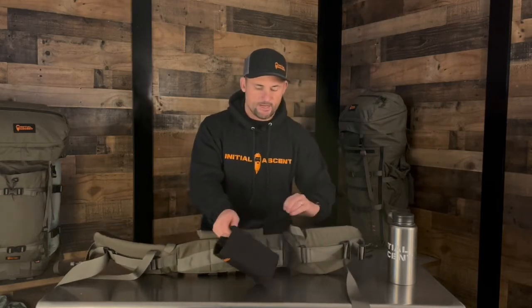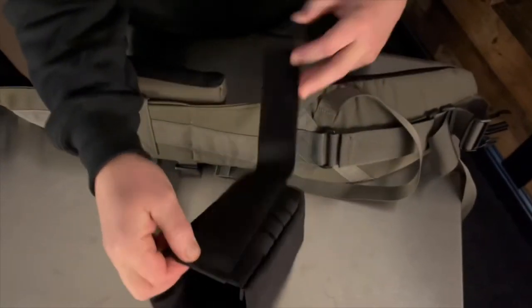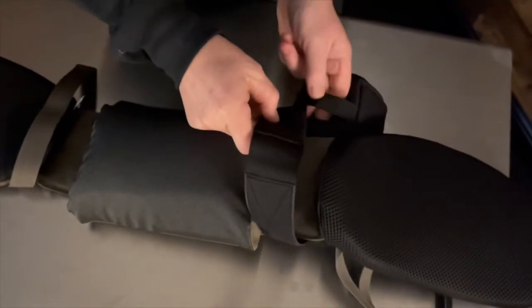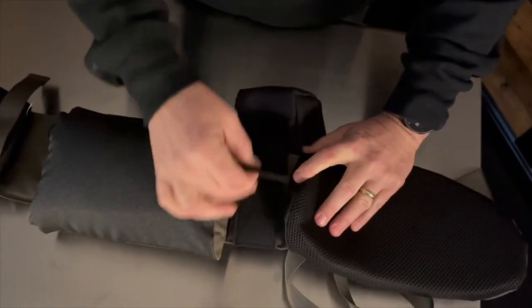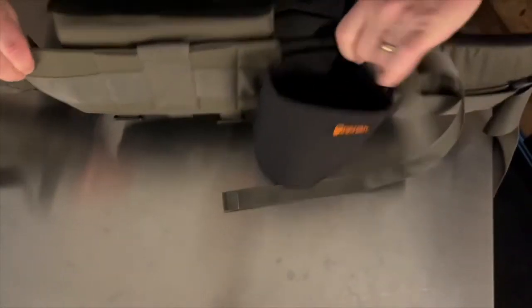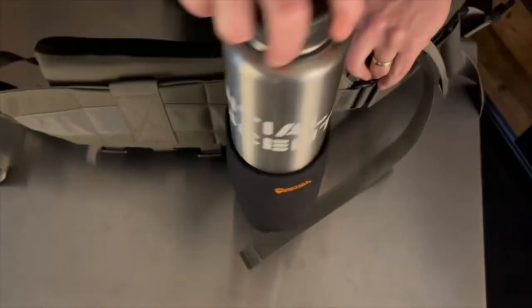But when we designed this, we came up with the idea of putting it back here. To do that, I'm simply going to put this right here and then go to the second webbing strap on the back. I'm going to utilize that MOLLE system and then it's just going to flip up and Velcro on itself. As you can see now, it fits right there in that pocket area — it's out of the way, but it's easy access and it works exceptionally well.